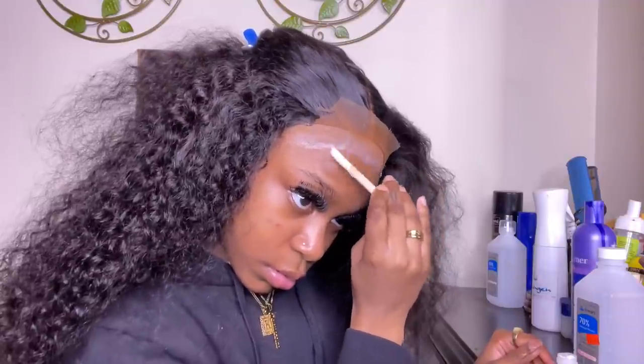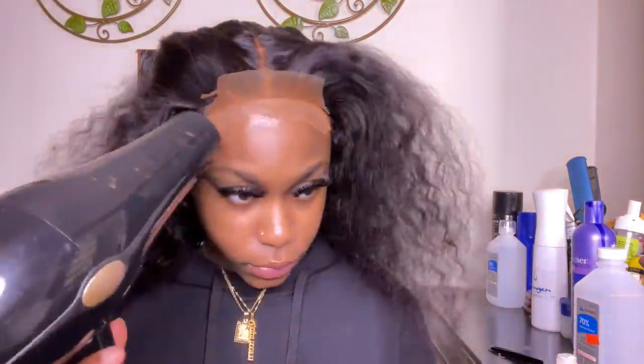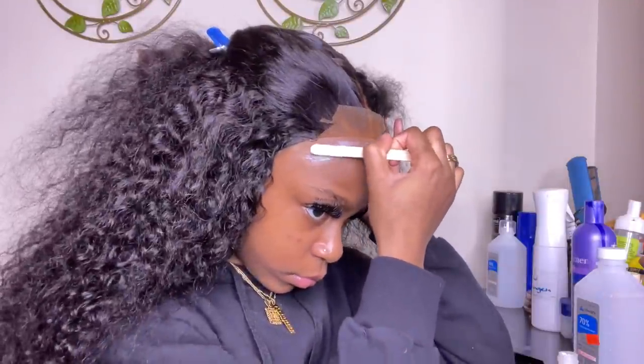I'm taking my popsicle stick and Ghost Bond glue and smoothing this glue out. I like to use a thin layer and basically level it up as I go — sometimes I use my finger to help smooth it out, which is fine as long as your hands aren't dirty. I blow-dry that first layer on a cool high setting, then go into my second layer and then my third — I did three layers total.